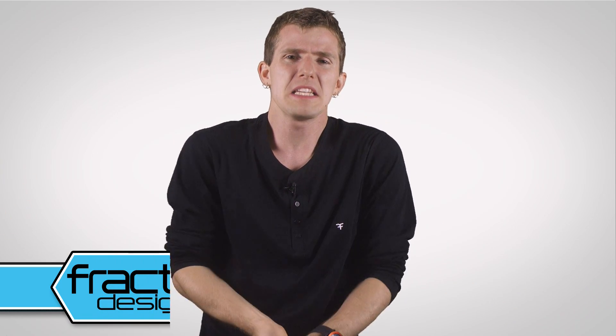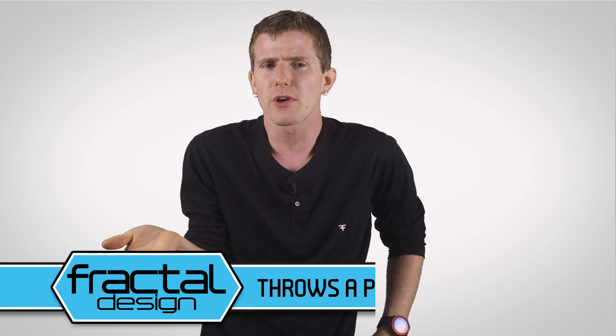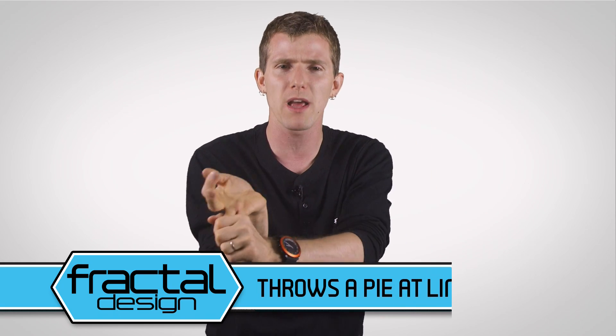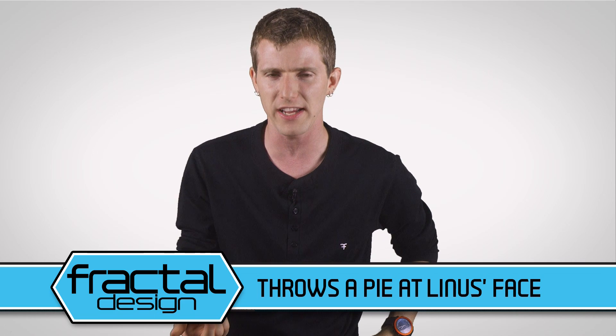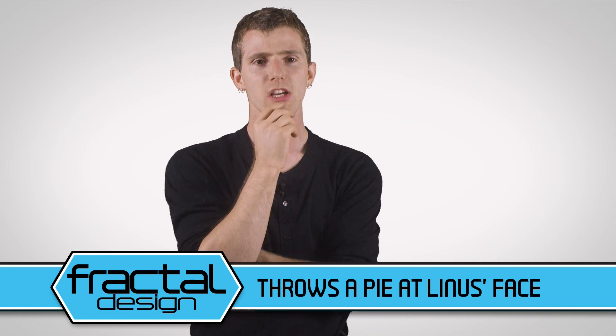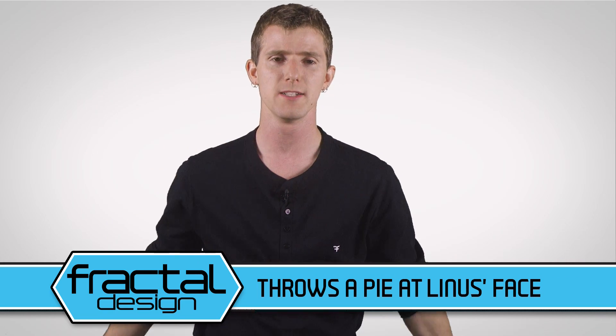Speaking of very useful — Josh from Fractal Design gave me a call the other day about advertising on TechQuickie. He said viewers were tired of hearing the usual sponsor talk at the end of every video, so instead of a normal integration talking about their quality PC cases and power supplies with minimalistic Scandinavian design and outstanding customer support, he just wanted to buy the sponsor spot and watch me get pied in the face instead. I figured I've done worse for 20 bucks, never mind what one of these sponsor spots costs — so here we go.